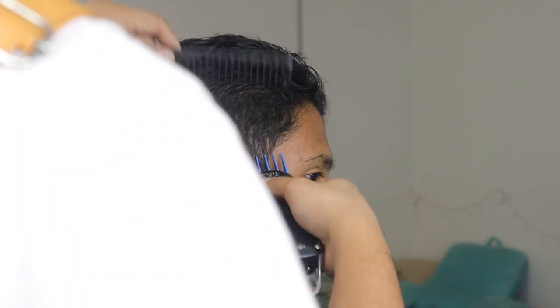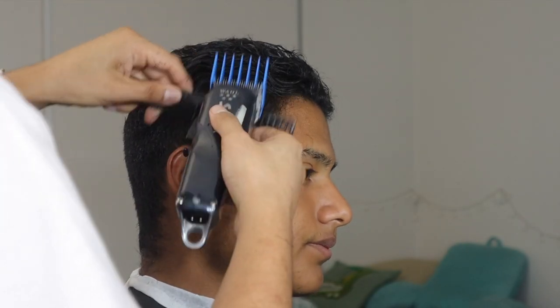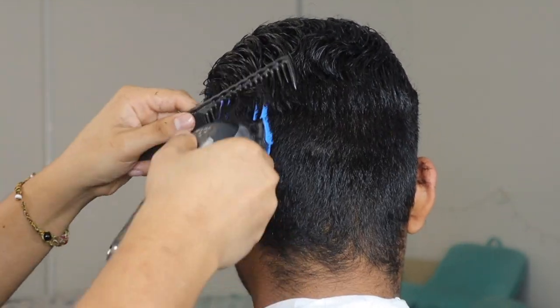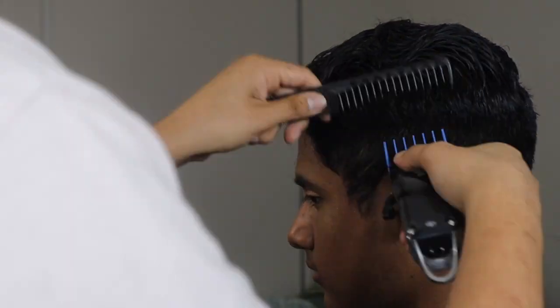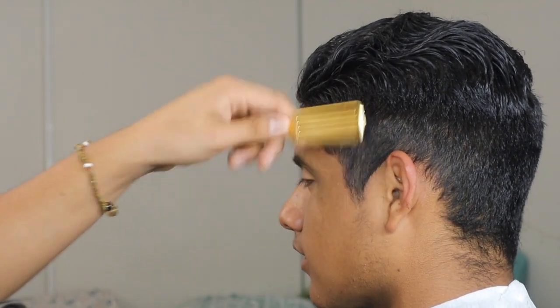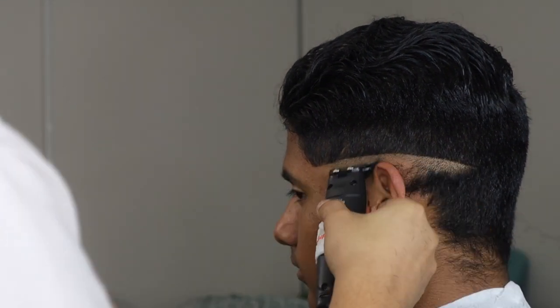I'm starting off with the number three. Later on I do come back and use more shear over comb or clipper over comb — whatever you feel most comfortable with — but to start off the fade and create my base, I run a number three. From there it's short enough where I can see what I'm cutting, but not so short that I've brought the fade too high up.